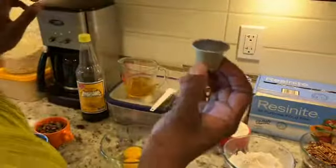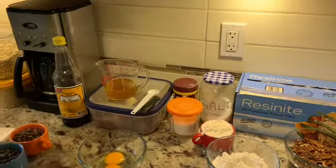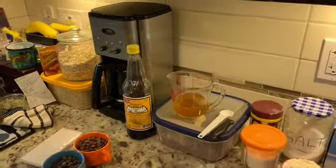Oh, and espresso powder. I'm gonna open this up and see what that looks like — hopefully that'll be good enough to use. And coffee — I'm gonna use some coffee in this as well.